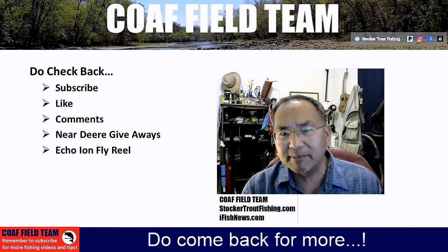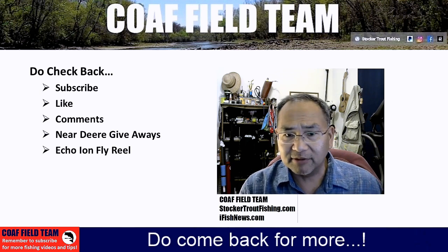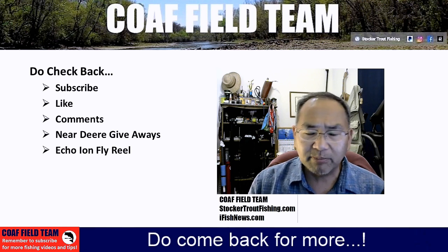The next product review we'll do is the OPST Commando Head. We did a previous video about why we like single-handed spey casting — that's on our YouTube channel.